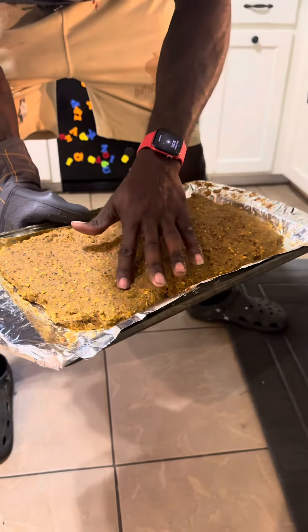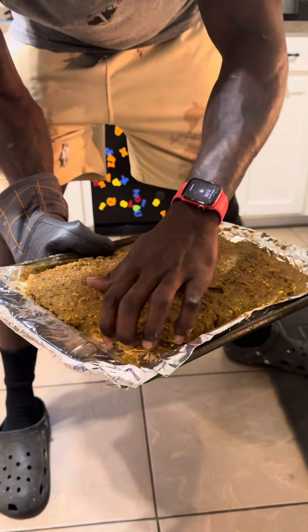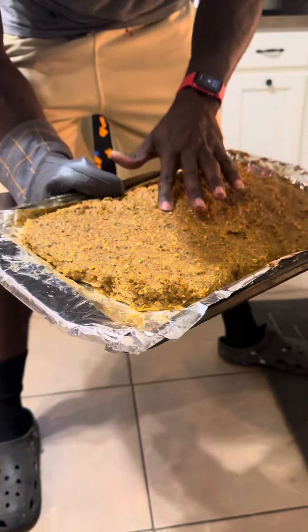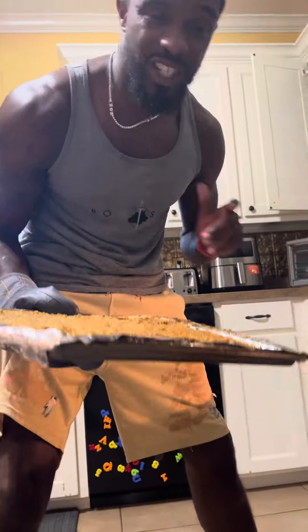That smells good. Probably another couple minutes — let it get a little harder, and then we're going to cut it up. And then the big thing is we're going to see if the dogs like it. So y'all stay tuned.